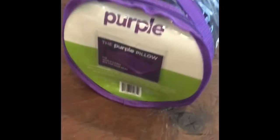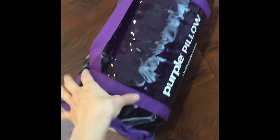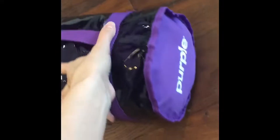This is the Purple Pillow. So it came in a box. It's really not that big, rolled up just like the mattress, isn't it?